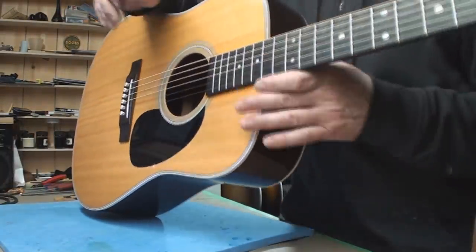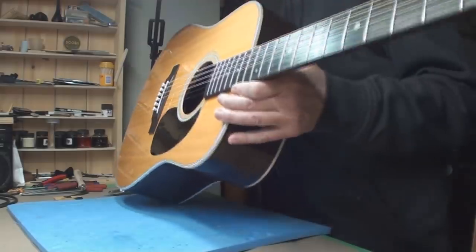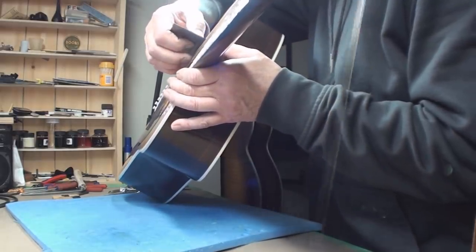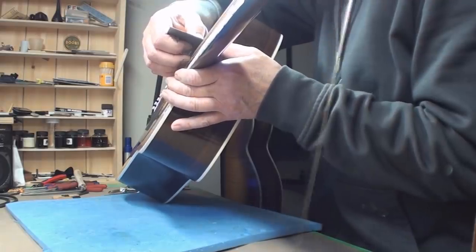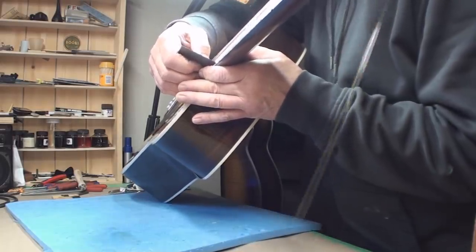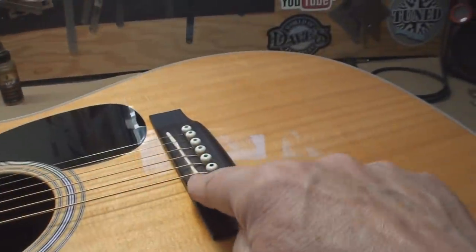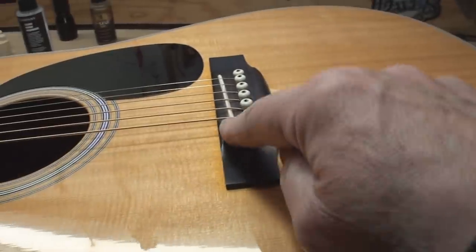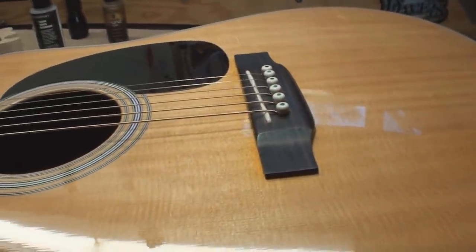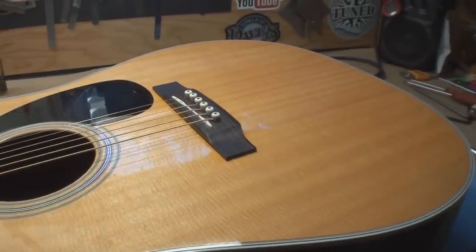Let's see what happened with the string height after I lowered the bridge saddle. Just to be clear, taking the bridge saddle down on your Martin guitar is not a warranty-voiding thing — it's just a part. Now we're sitting just snugly right in between five and six sixty-fourths, same thing on the treble side. I wouldn't take that saddle down anymore — we're pretty much at the end of it.